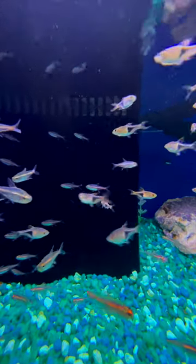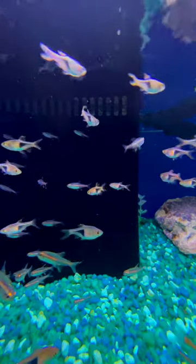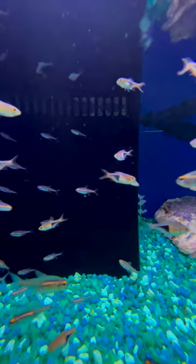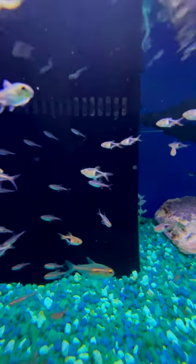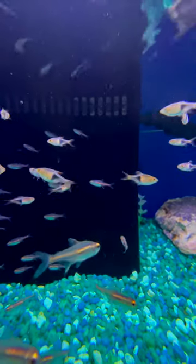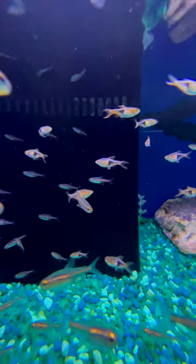This is the Glow Light Tetra and it is a great little fish that's gonna max out just over an inch or so. That orange color is absolutely outstanding. This is a peaceful fish that you're gonna want to keep in groups, as long as you've got at least a 10 gallon tank.